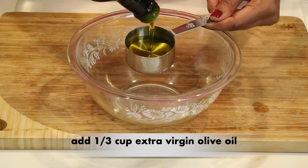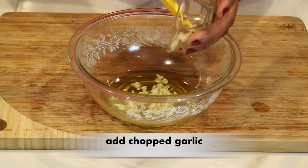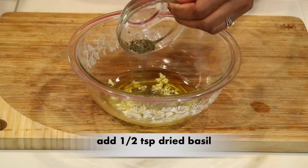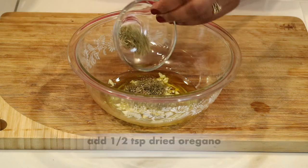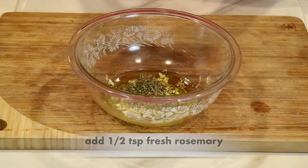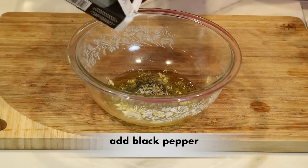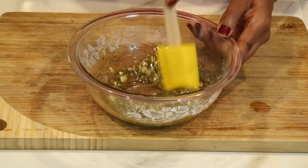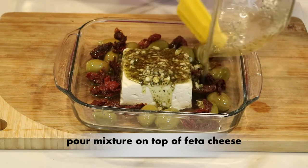Now I'm going to put together a delicious olive oil mixture. I'm measuring out a third of a cup of extra virgin olive oil and adding the garlic I chopped up earlier, along with a half a teaspoon of dried basil, a teaspoon of dried thyme, a teaspoon of dried oregano, and a half a teaspoon of fresh rosemary. At the very end, I'm adding a little bit of sea salt and black pepper. Just take a spatula and mix everything together, then pour it all over the feta cheese block.